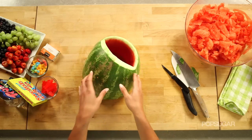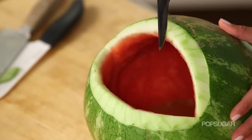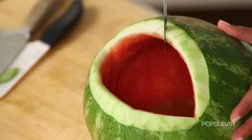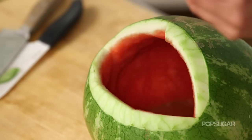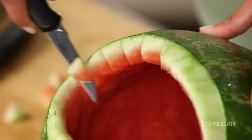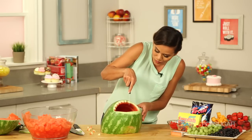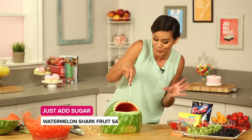Now we're going to cut out the teeth of the shark. I like to start right in the middle and just have one big sharp tooth — cut out a triangle, then another triangle, and remove that little piece. My favorite part is cutting out the teeth because it gives the shark personality. This watermelon shark isn't just great for kids' parties — it's awesome for adult parties too.